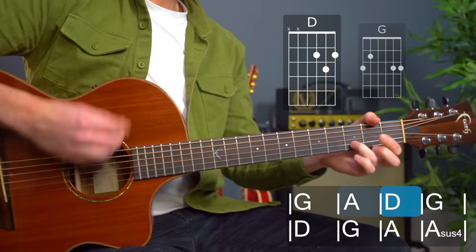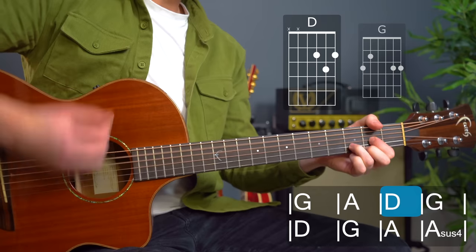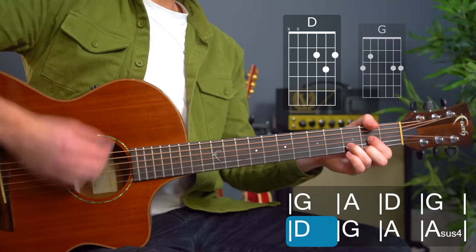Mr. Tambourine Man — in this video I'm going to be showing you how to play along to the Byrds version. The Bob Dylan version is basically the same but with a capo at the third fret, so you can use this tutorial for that one as well.